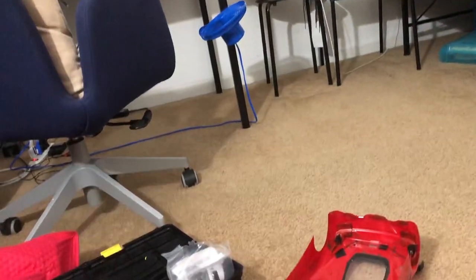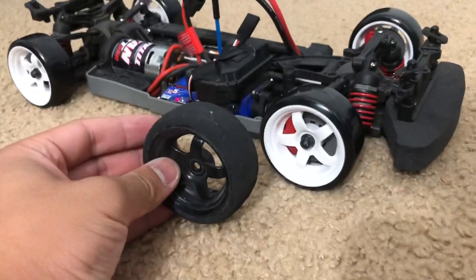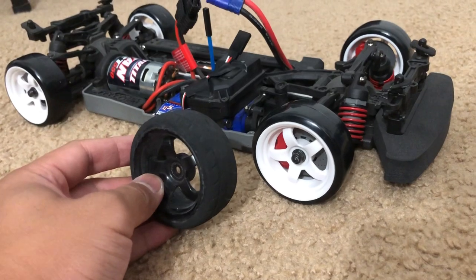I believe that's actually the same kind of rim as this one right here. It looks like the same rim — very similar. Yeah, there it is.